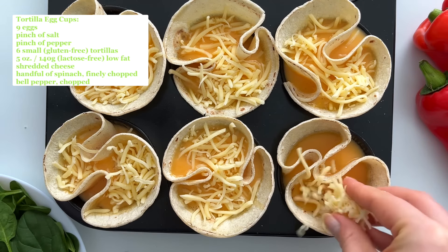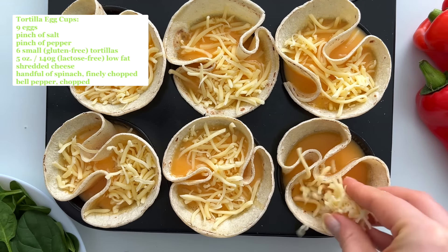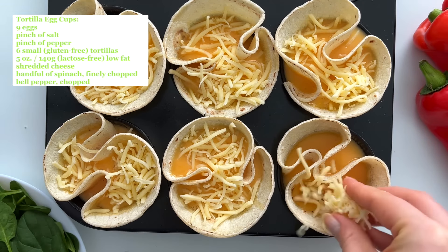These gluten-free tortillas I used break very easily, so they weren't the best for these. Then I poured the egg mixture into the cups. I also add some low-fat shredded cheese for more protein, and lastly I add some chopped spinach and bell pepper. You could add any vegetables that you like.